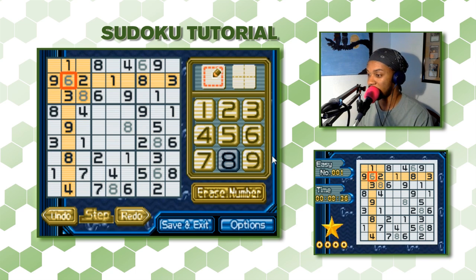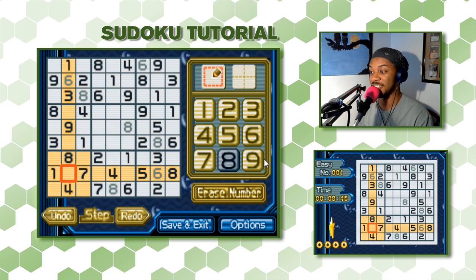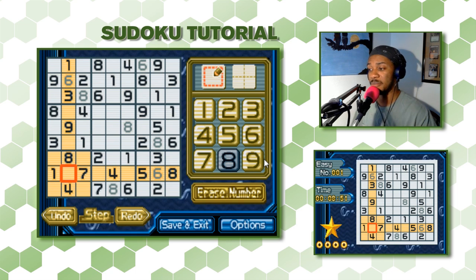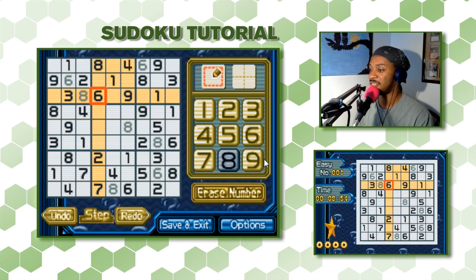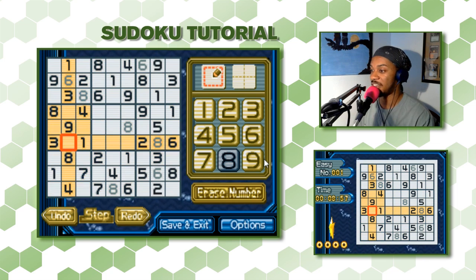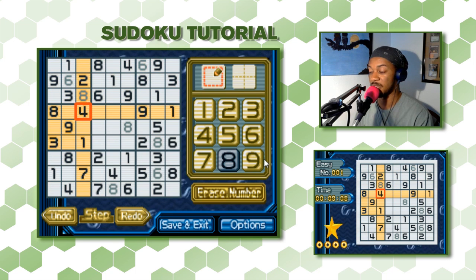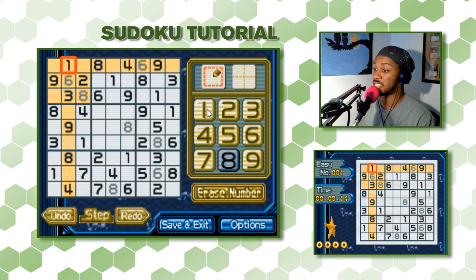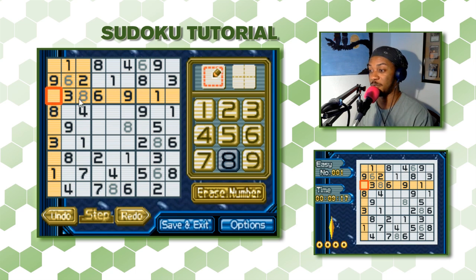We might have to abandon the 6s for now — you won't always find all the numbers in immediate succession. Let's move on. I believe we can find a 4 for this top-left 3x3. There's a 4 in this column, which means no 4 here. And there's a 4 in this row, so no 4 there either. The only place a 4 can go is right here.